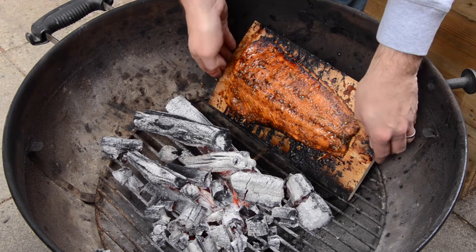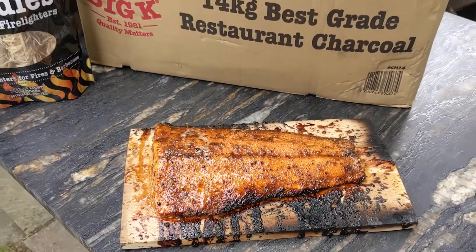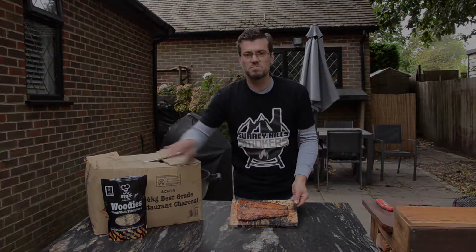Salmon's done. One maple wood plank salmon done using BCH14 and the woodies from Big K.